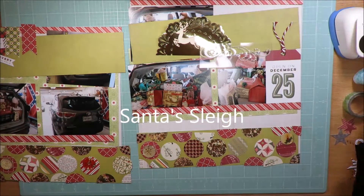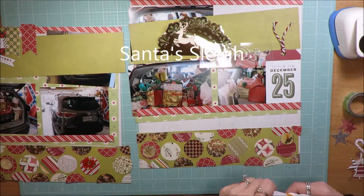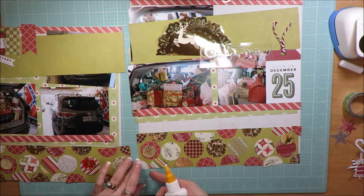Hi friends, it's Julia. I'm here to share a layout that I created with my Christmas stash kit from 2016.